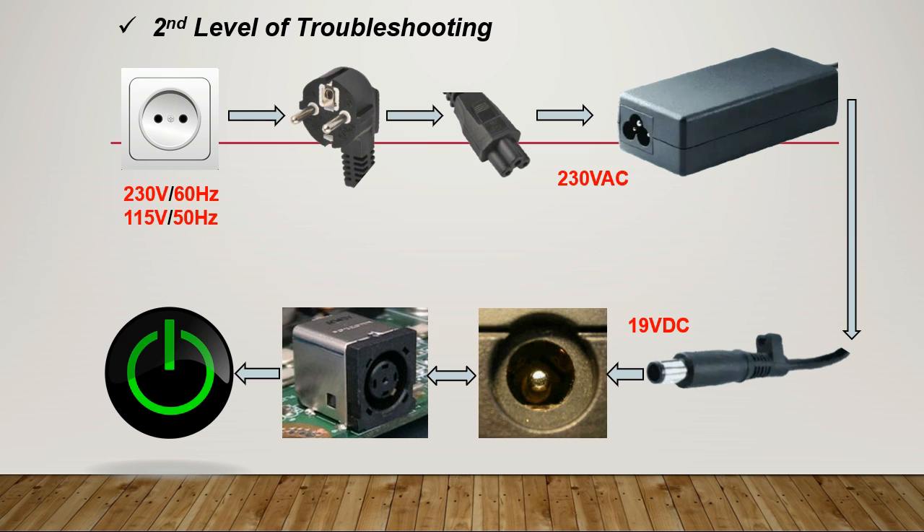Now for the second level of troubleshooting, we go a bit deeper. The power source here is 230/60Hz or 115/50Hz. We have the power cable with two plugs, and the adapter — assume 19 volt or 20 volt. Then we have the DC jack and the power button.